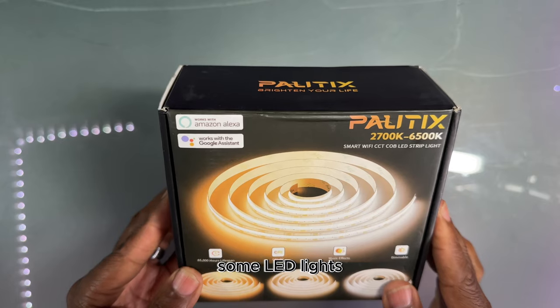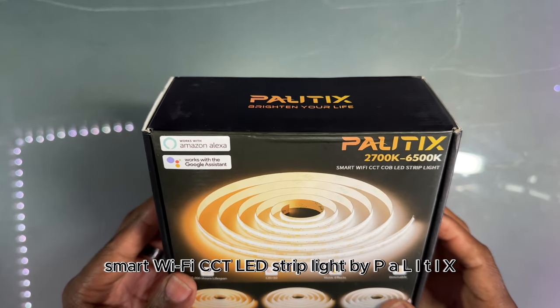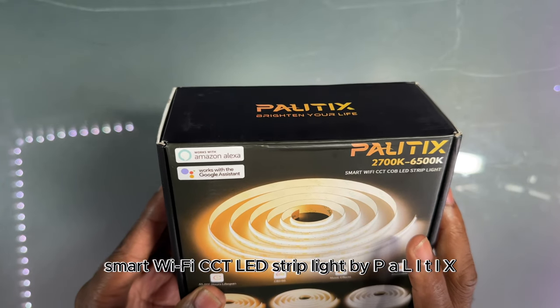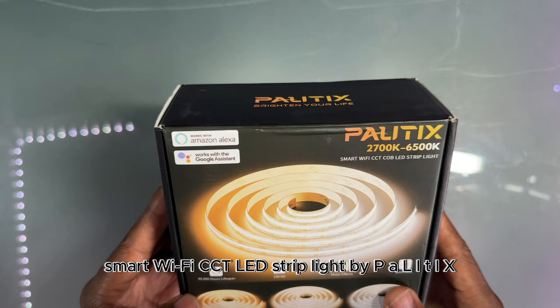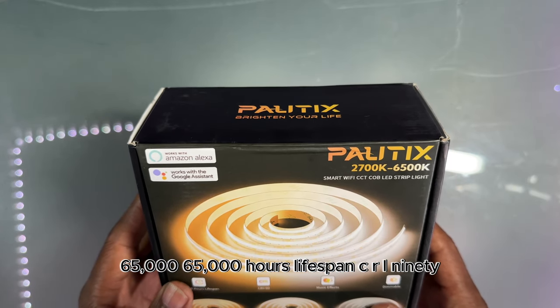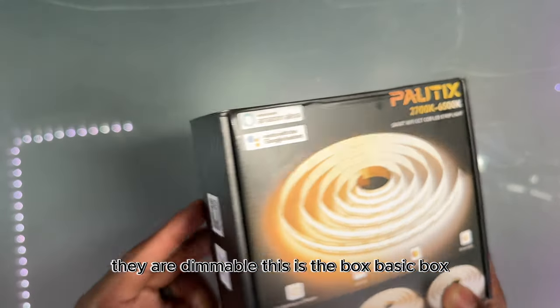Today I have some LED lights — Smart Wi-Fi CCT LED strip light by PALITIX. 65,000 hours lifespan. CRI 90. They have the music effect and they're dimmable.